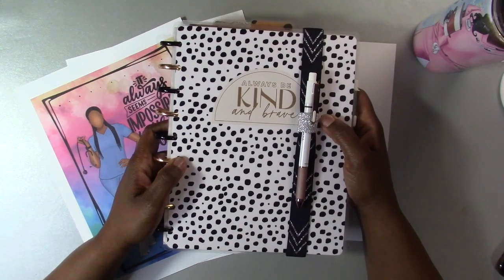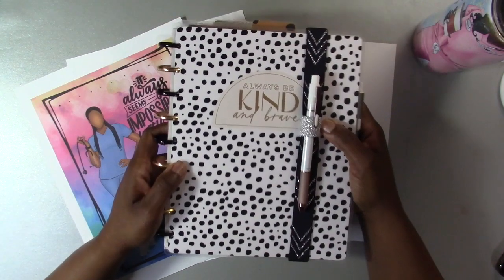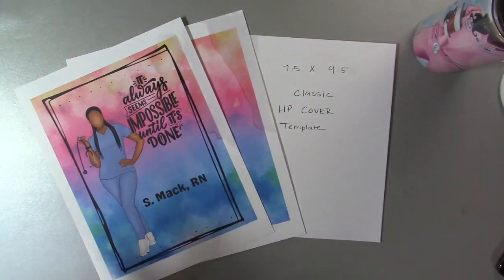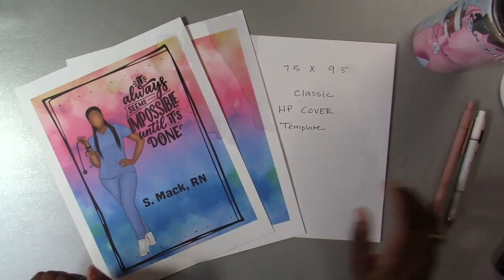I've been finding it hard to switch, but today I felt like creating, so I started working on a new planner cover and I'm going to share that with y'all today. I'm going to put this to the side and show y'all.